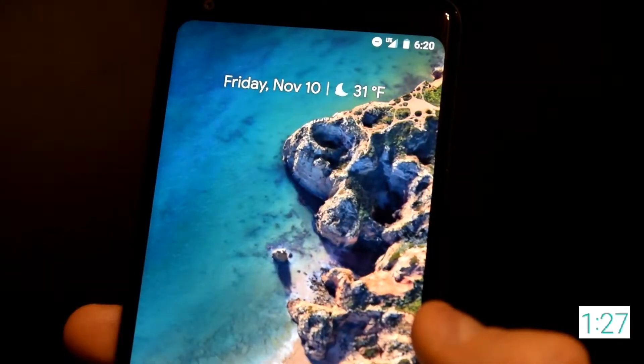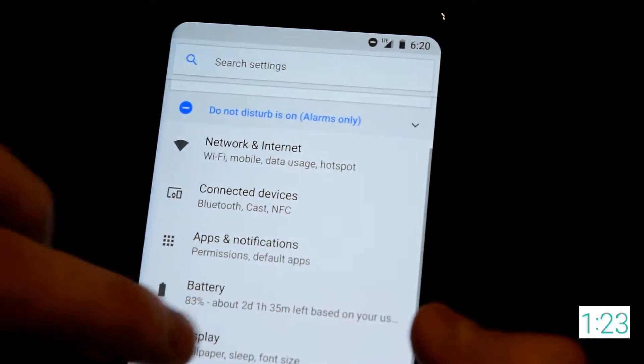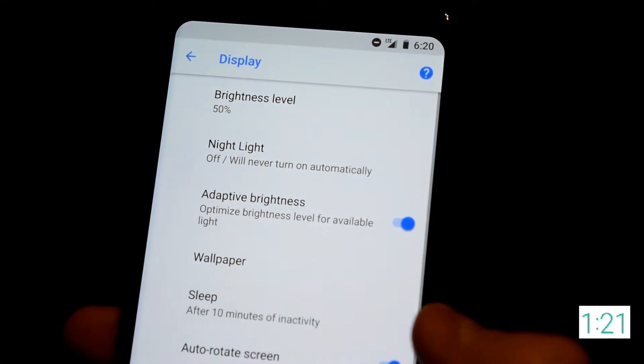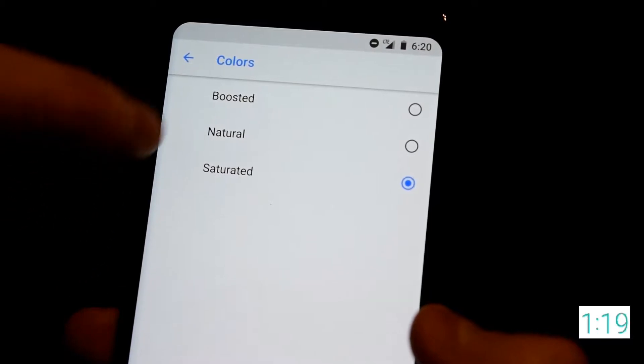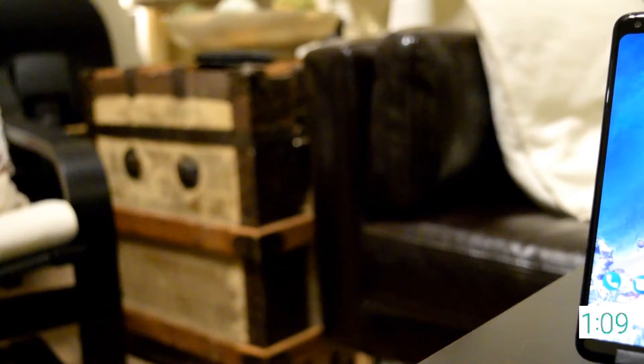However, Google has since pushed out an update to give the screen some more saturated colors. To do this, you go into the settings menu, press Display, go to the Advanced tab, press Colors and choose Saturated. There's also Boosted and Natural. To me, they made good on this update — the Saturated option makes the display stand out a whole lot more.